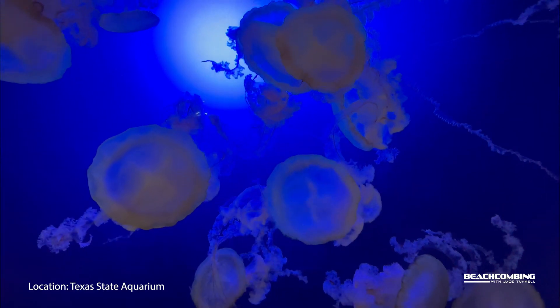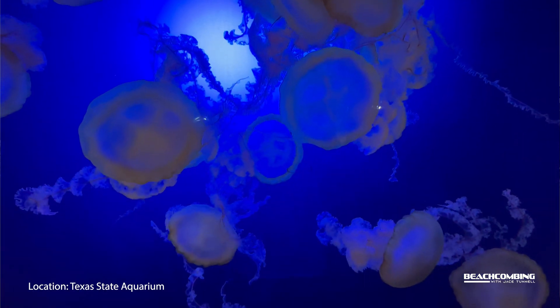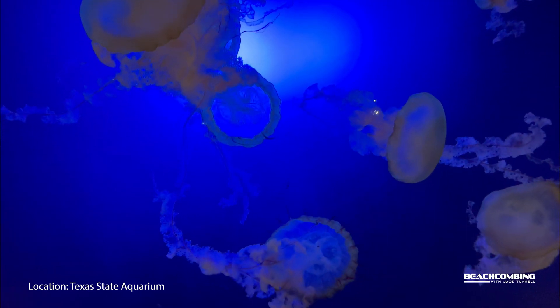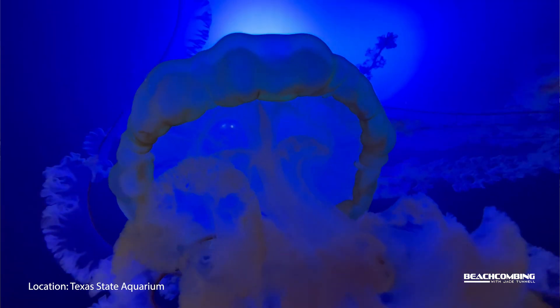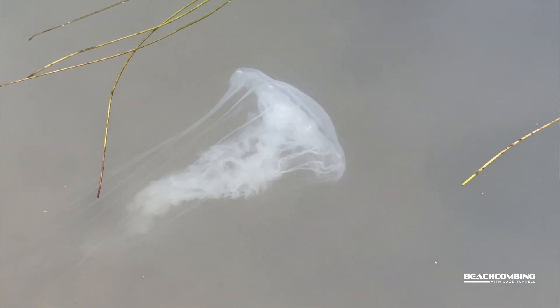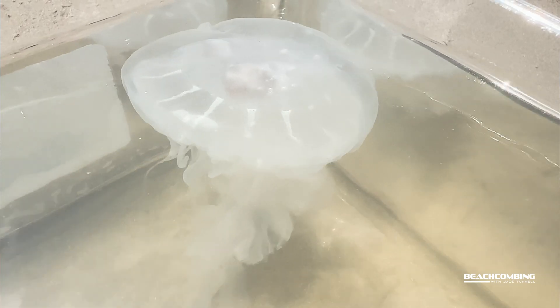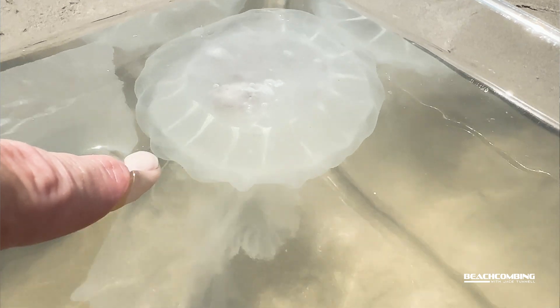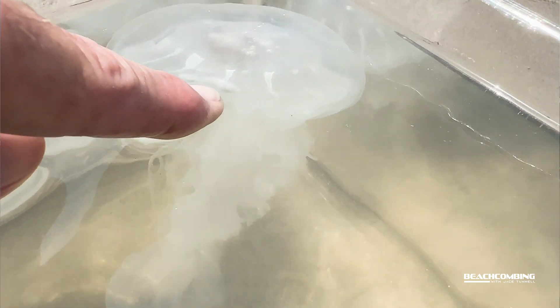Now there is a larger species you might have heard about — the sea nettle in the Pacific Ocean. That one can be large. The one we find in the Atlantic and the Gulf of Mexico, up in our bays, is a lot smaller than the one you'd find on the Pacific Coast. For the Gulf of Mexico, 16 inches in diameter is probably about the largest you're going to find. The one I have right here is probably a good 4 or 5 inches.